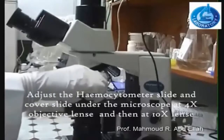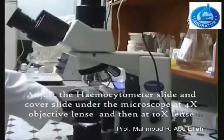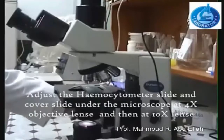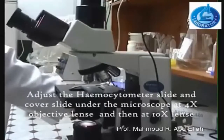First, put the Hemocytometer slide on the stage and elevate the stage up. Center the area containing the counting chamber below the objective lens.